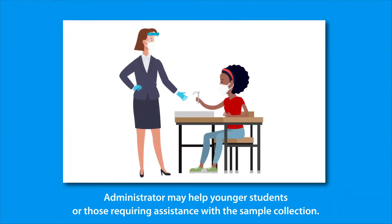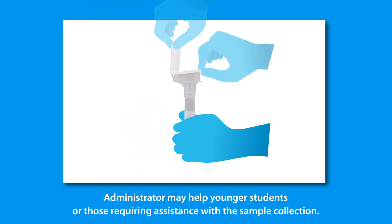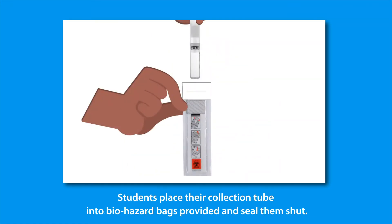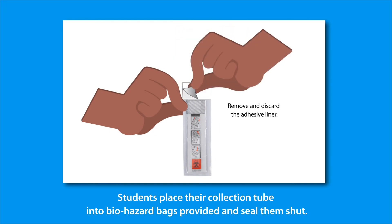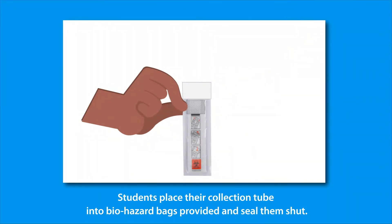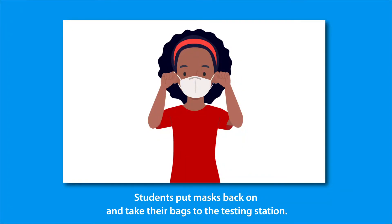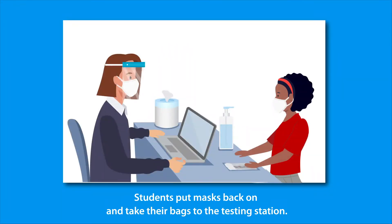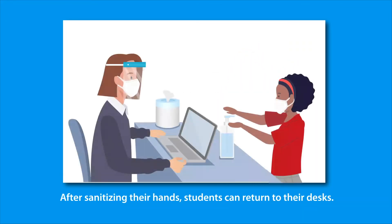The administrator may help younger students or those requiring assistance with their sample collection. Each student places their collection tube into the biohazard bag provided and seals it shut. The administrator asks that masks be put back on and that bags be brought to the testing station. Students discard the remaining kit contents in a bin. After sanitizing their hands, students can return to their desks.